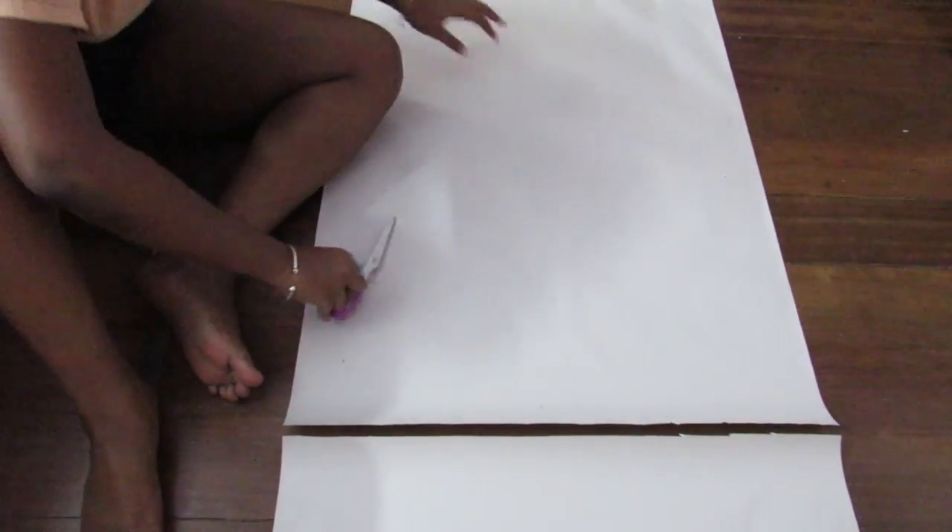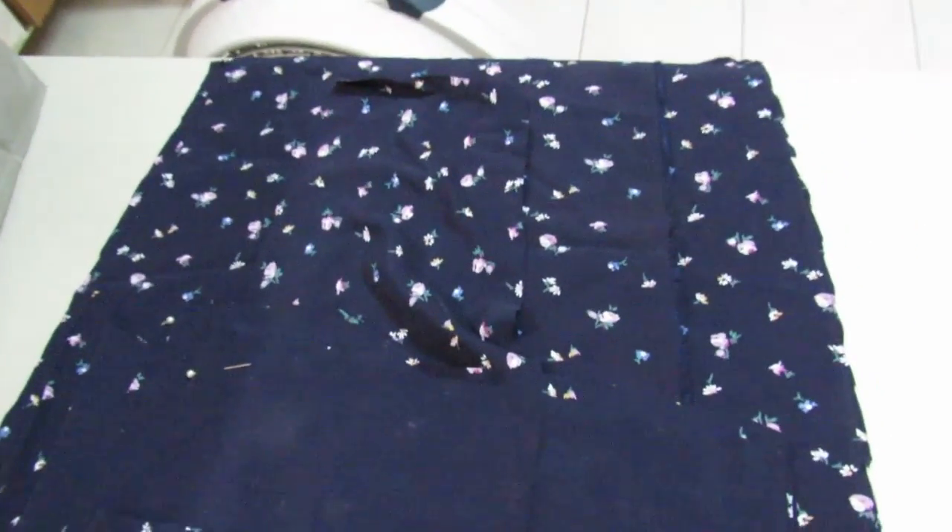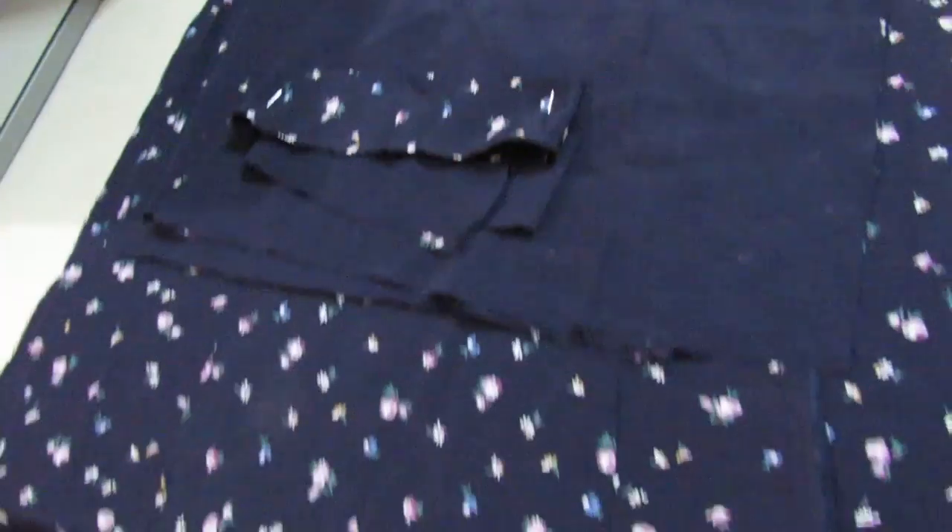Now it's all my pieces cut out — let's put them all together. I'm gonna show you it step by step, so don't worry about the pieces. First up, we're gonna do the skirt part.